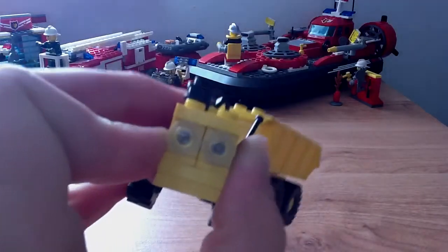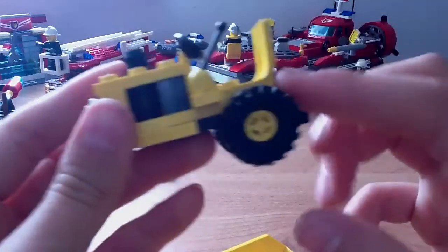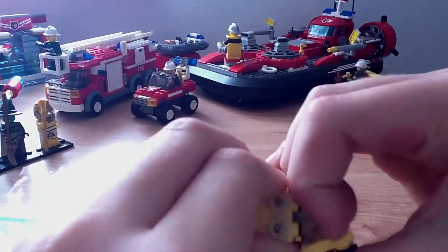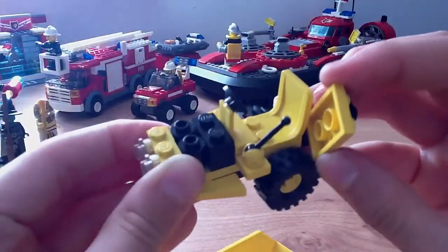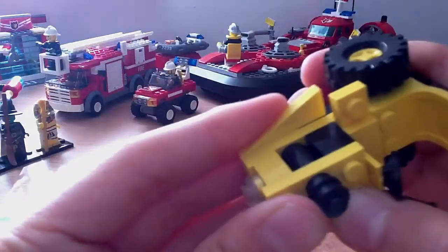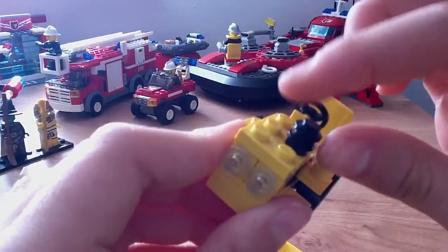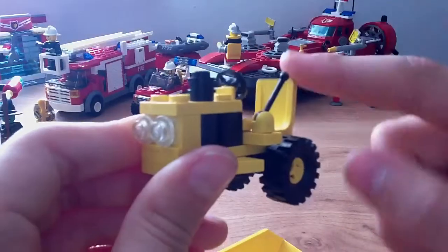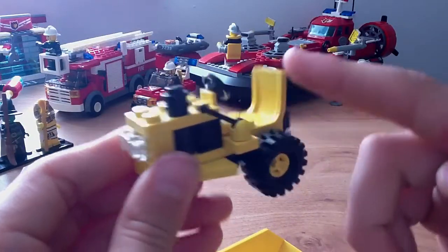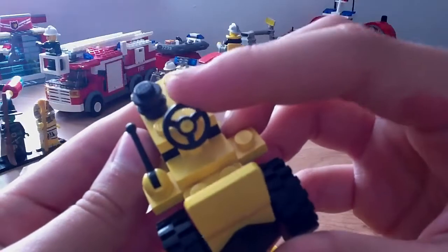Here's the front — you get the headlights. And here, taking this part off, you get the motor. It's basically made by these brown round bricks. Then there's the tube where the smoke comes out. You get a lever that swivels, a chair where the minifigure can sit, and a steering wheel that swivels.